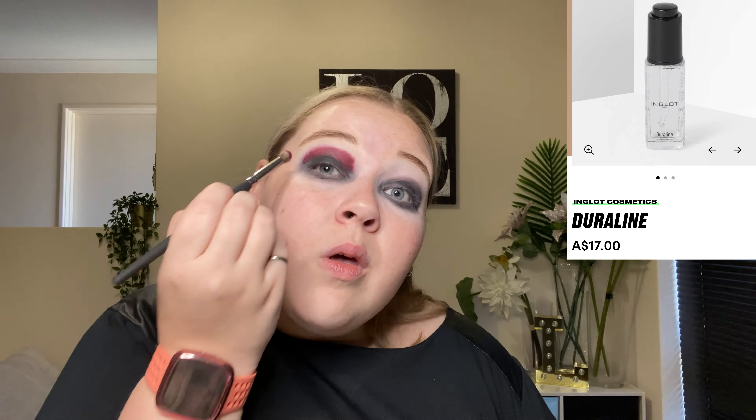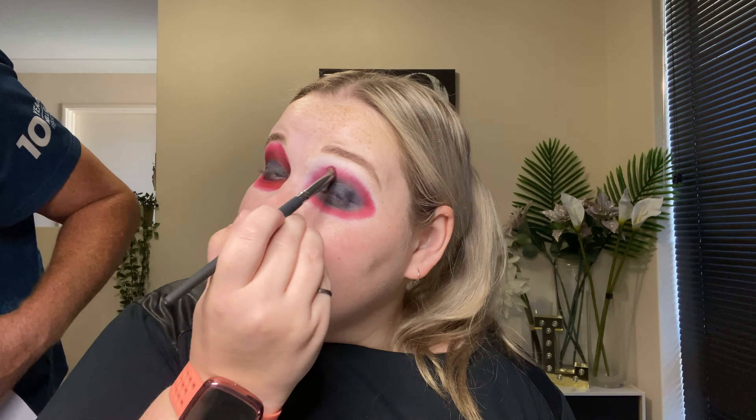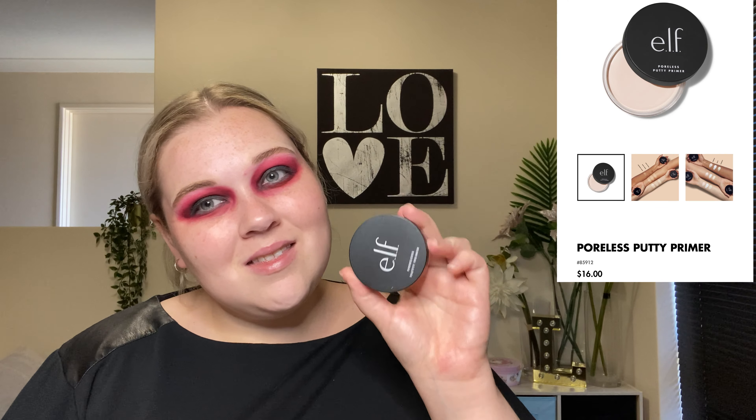Next I jump into the Beauty Bay x Nikki Tutorials palette and grab the bright red shade Mckay. I also grab some Duraline to turn it into a liquid eyeshadow and get it quite pigmented. Again, don't stress about being neat or tidy — we will clean it up afterwards. Once I've got it where I want around the black, I go in with a wipe and clean it up. Then with a clean brush I blend out Mckay so there aren't such harsh lines.